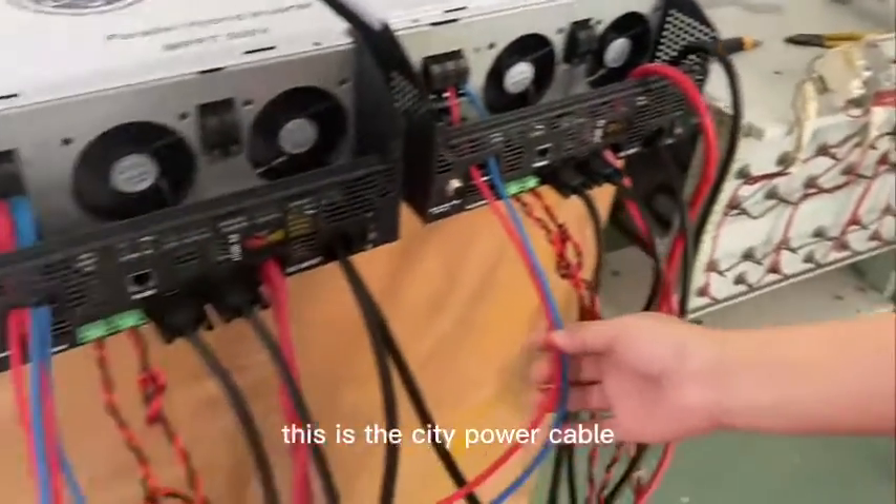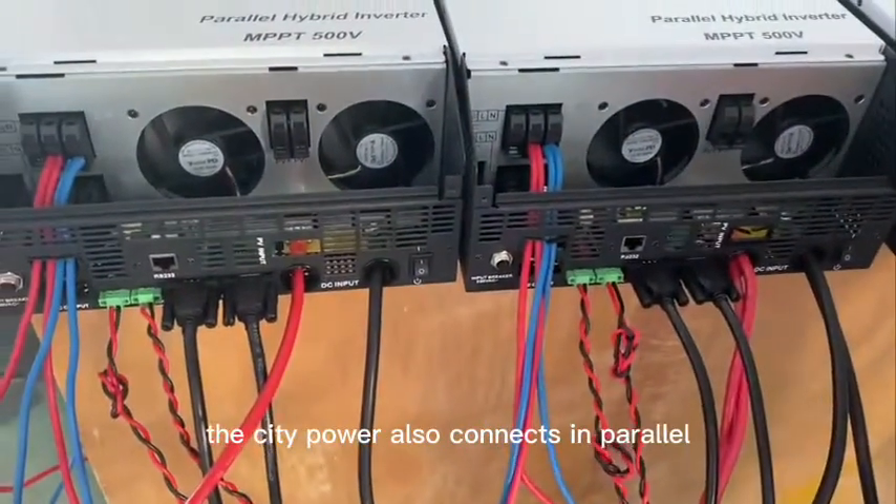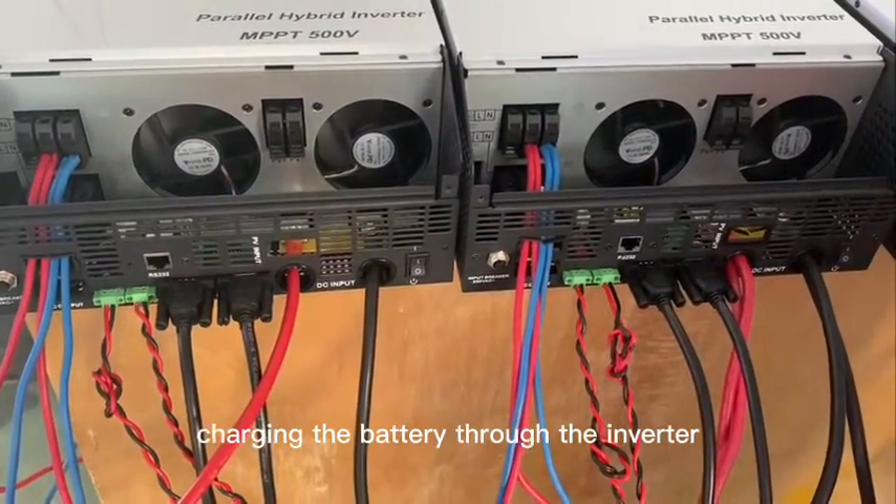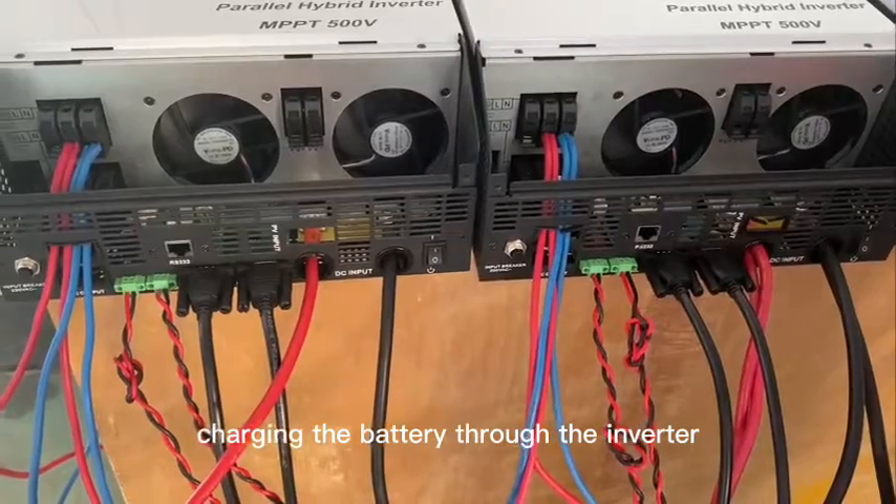This is the DC power cable. The DC power also connects in parallel. The DC power is charging the battery through the inverter now.